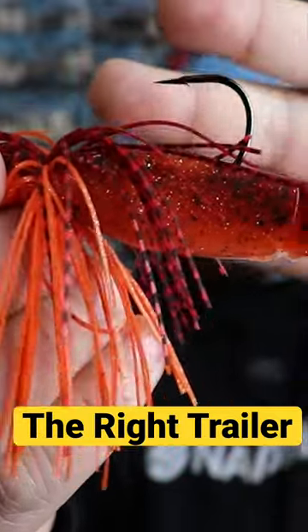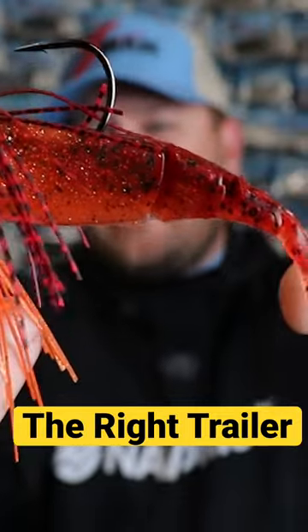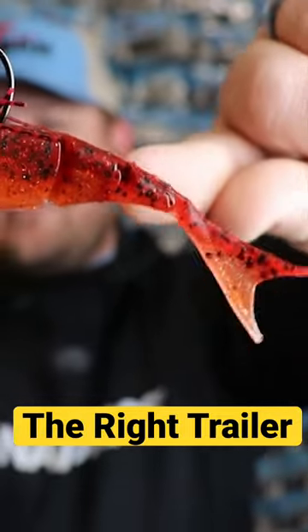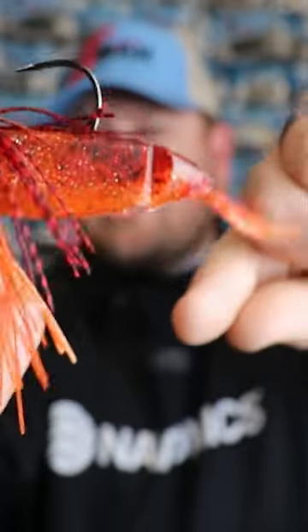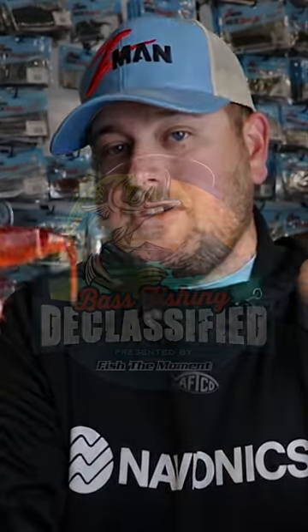This trailer, as you can see, is a very streamlined profile — it doesn't have a cut-style tail or a boot-style tail. It does have these joints on there, so it has a lot of freedom of movement. But by itself, if you were to put this on a trailer or on a jig head...